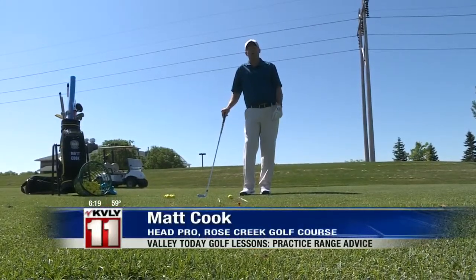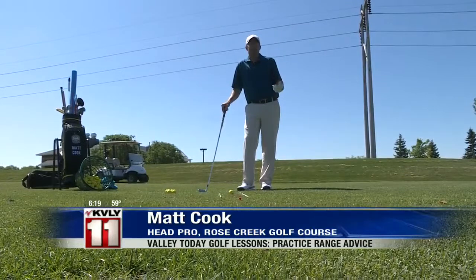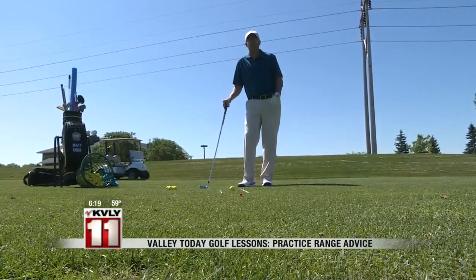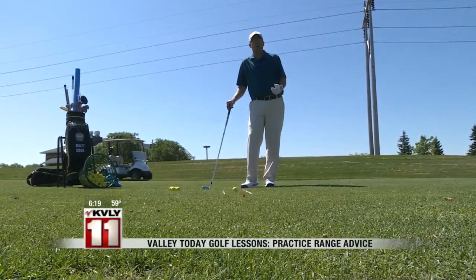Today I'm going to talk a little bit about bringing your game from the practice range to the golf course. I hear lots of people that talk about how, boy, I'm such a good range player, but once I get up to the golf course I just can't seem to find fairways and greens. A lot has to do with the way you go about practicing.